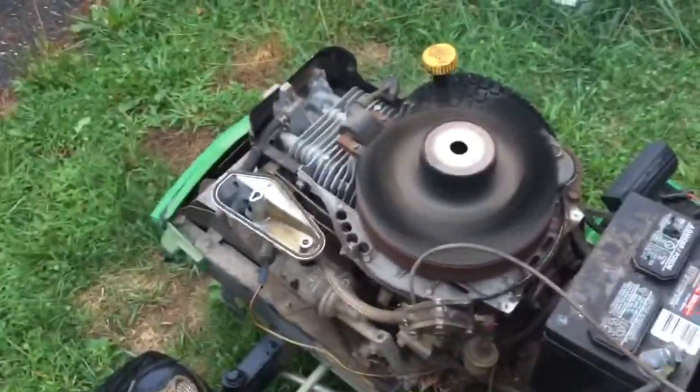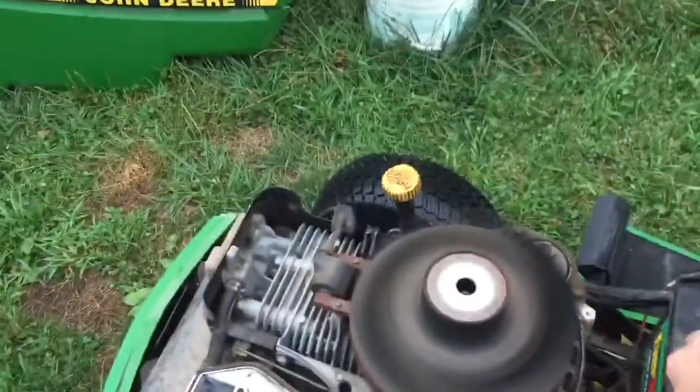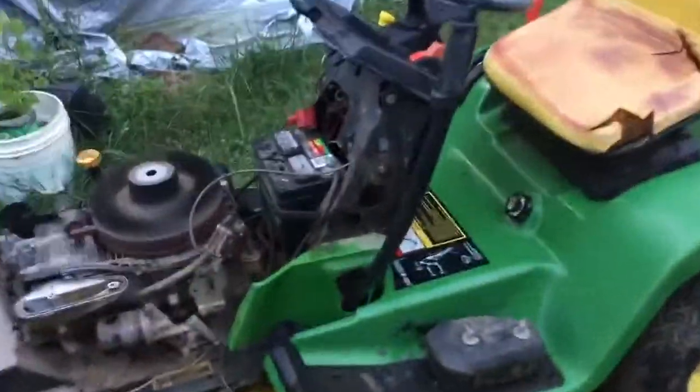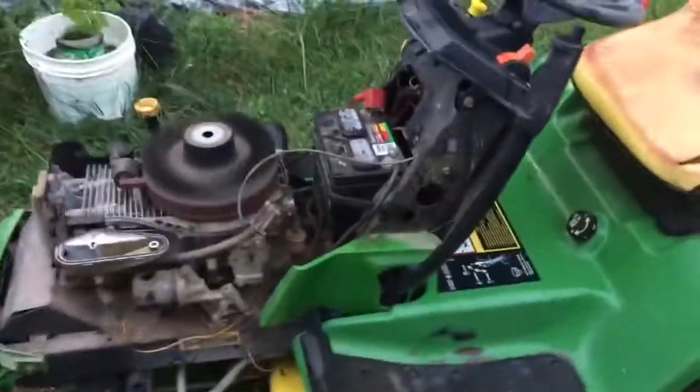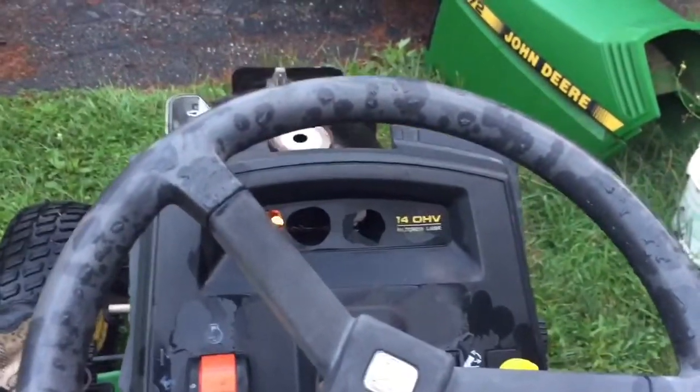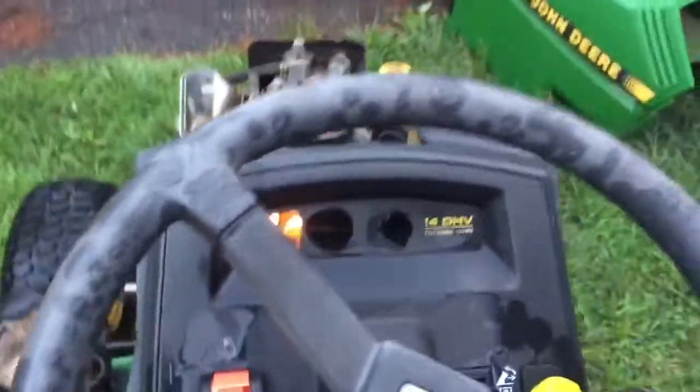Give it some choke. I guess it's fixed, huh guys? So the next question is, does the PTO work or not? Let's hit the thing and see what happens. I stalled it. It's fixed!